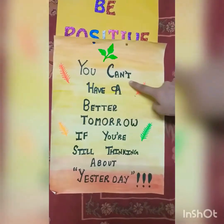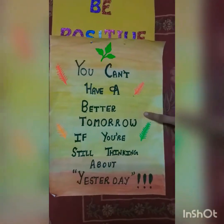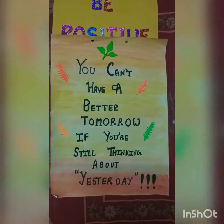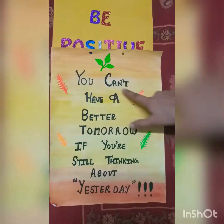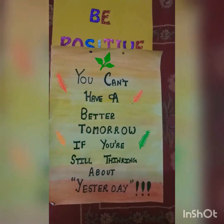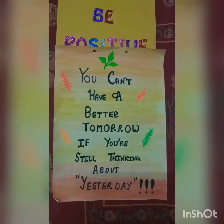On this one I have done a contrast of yellow and orange and pasted some stickers around the sheet. I have written 'You can't have a better tomorrow if you are still thinking about yesterday.' It's also very motivating.